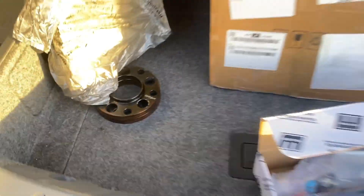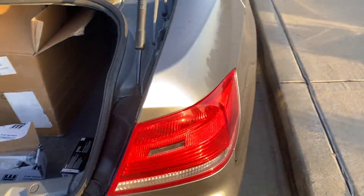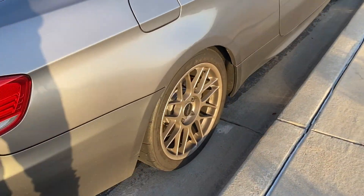I'm doing spacers because my fitment in the back is trash.